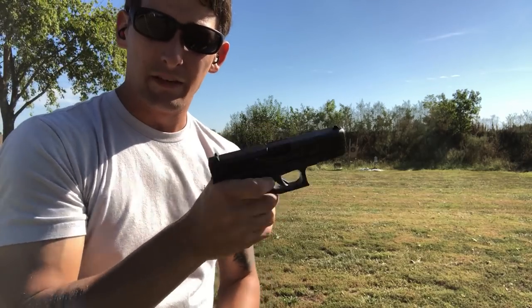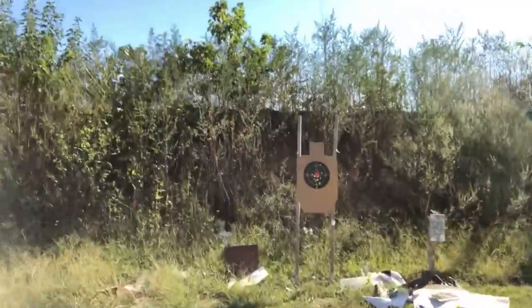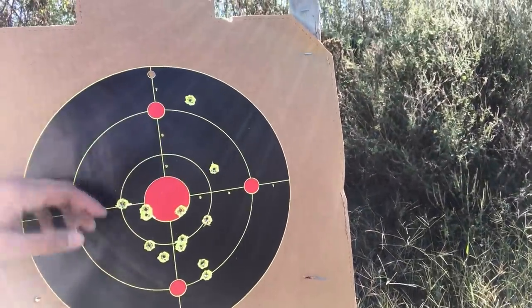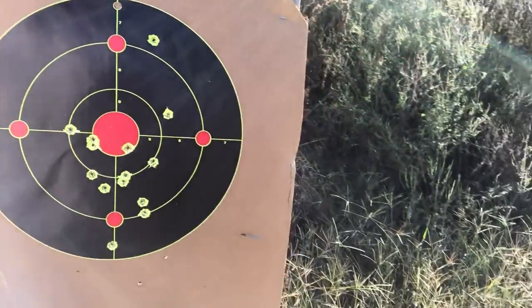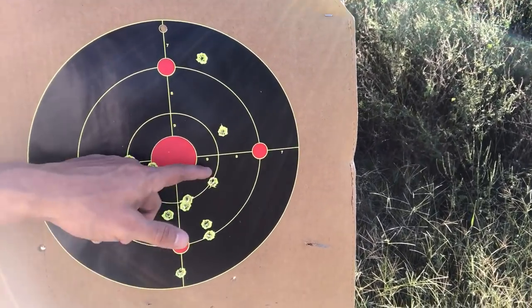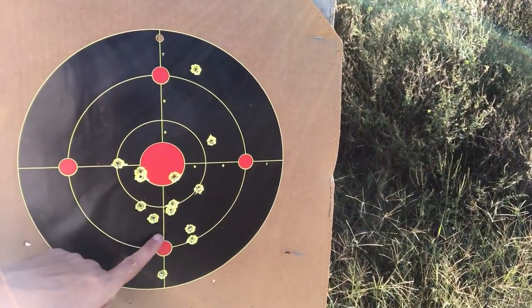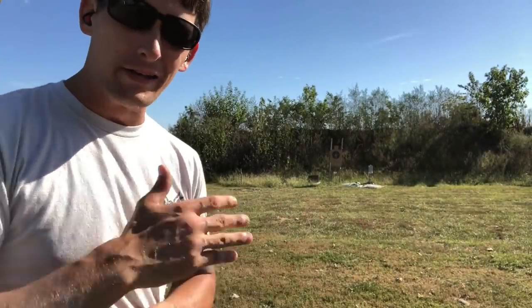All right, let's go see how we did. My first shot I threw high, but everything else was consistent — good trigger press on my end. I was using a combat sight picture, putting the dot of the front sight right in there. Looks like I was pulling down a little bit, but consistently very nice at 25 yards.